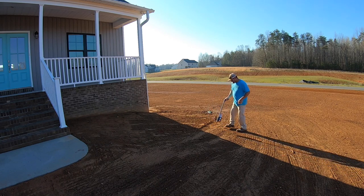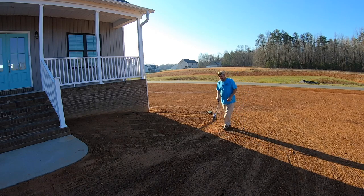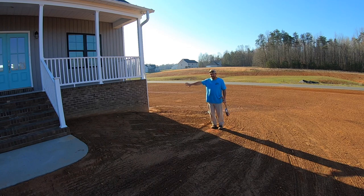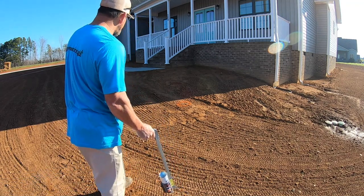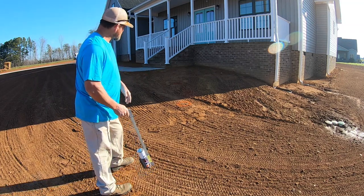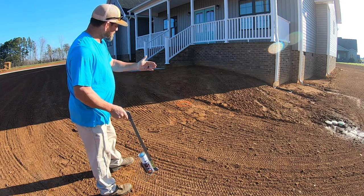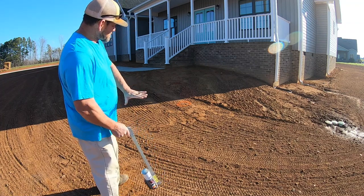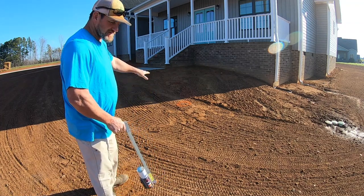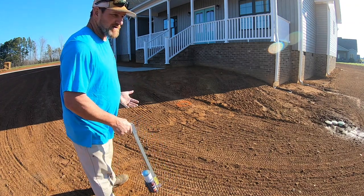The crepe myrtle will probably be about right here, which gives me plenty of distance from the house. Then I'll come out and find where I want the outside of my bed to be. I don't need the same distance from the grass to the crepe myrtle as from the crepe myrtle to the house. What I'm trying to do is get rid of this slope, avoid growing grass on it, make mowing easier, and improve the overall look.